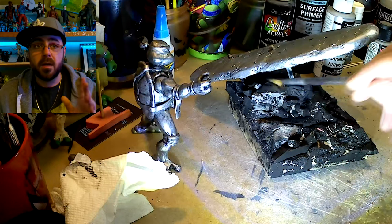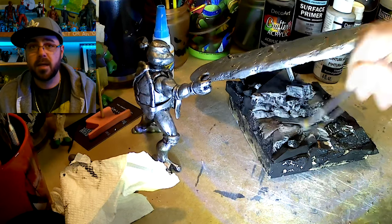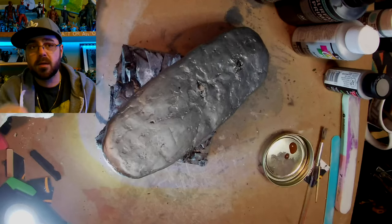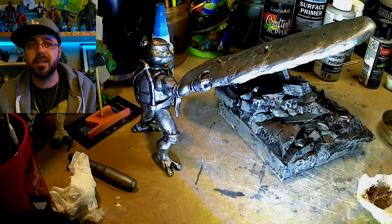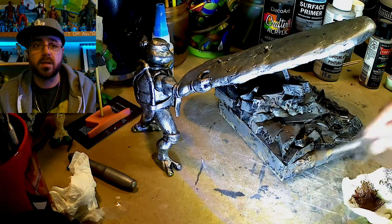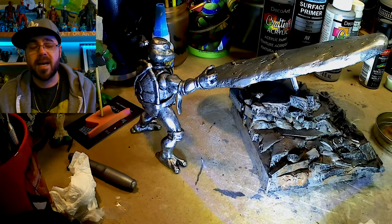Now I move on to paint the base. I painted Leo silver and the surfboard silver. I just put a dark gray and a light gray beside each other, go back and forth and brush it on, still leaving some black showing. Then I dry brush a cinnamon brown over the whole base to make it look like dirt, different colored rock, age — whatever it looks like. It looks much better with the light brown accents.